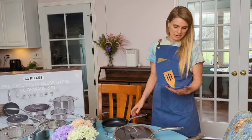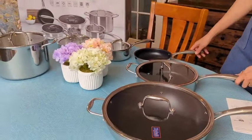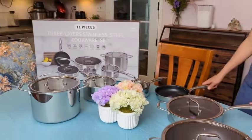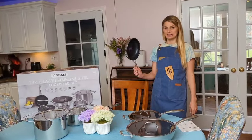All types of stoves can be used with this — electric, gas, ceramic. You can even put each one in the oven, either convection or regular, and it also can go in the dishwasher.